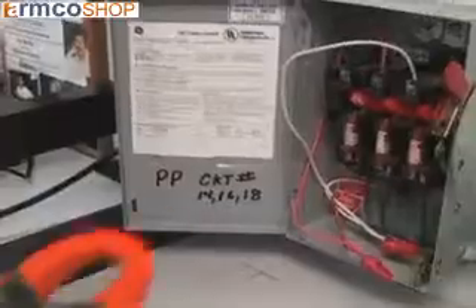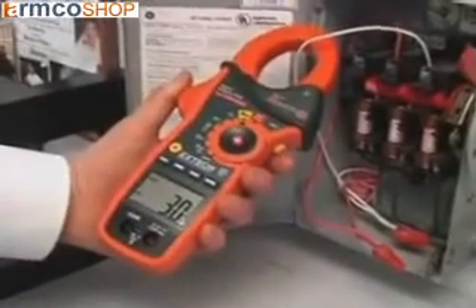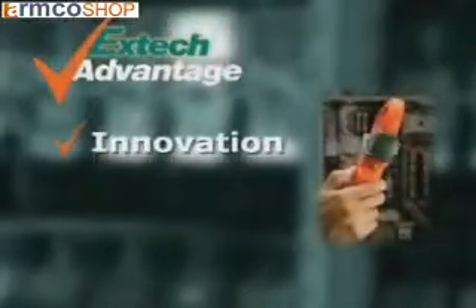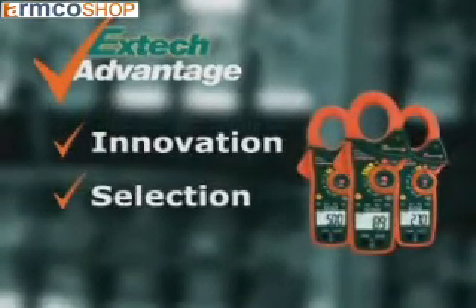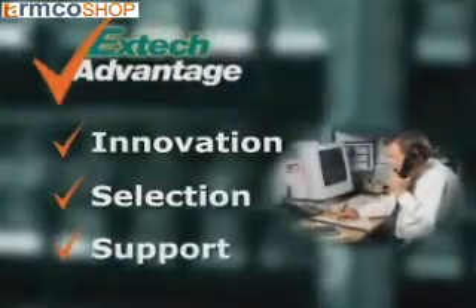The EX-810 and EX-830 are designed for the professional. With design innovations that increase productivity, they are the perfect meters for service technicians and electrical contractors. EX-TECH stresses innovation to help solve your day-to-day problems by using the latest technology. We offer you a selection of meters and accessories to meet your application needs. And when you use an EX-TECH meter, we stand by it by providing you support.